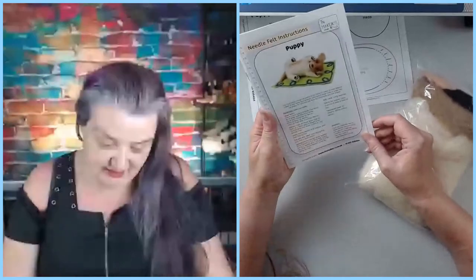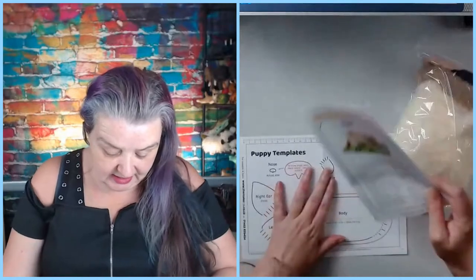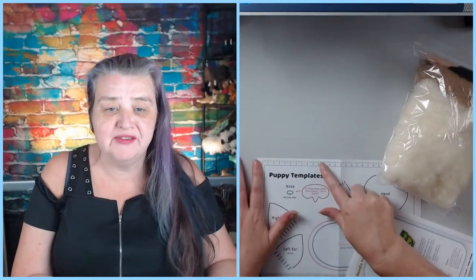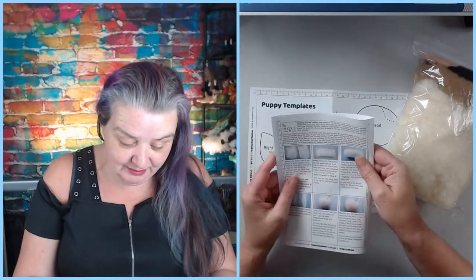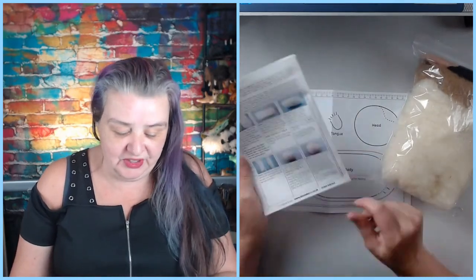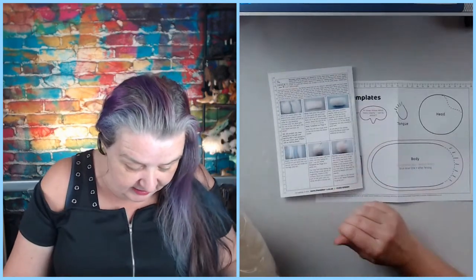He should be 20 centimetres in size when done — which is this size. But I'm going for a 10 centimetre puppy. Let's break the rules! So it means I have to half everything, which isn't quite right because of 3D dimensions, but we'll go with that.